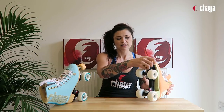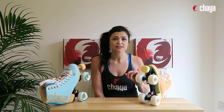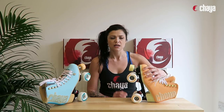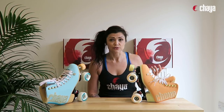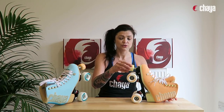Moving on to the plates — we have the Shari plates. As the highest quality plate in the range, it features a nylon fiberglass construction, so it's really light but also very responsive. It has aluminum cast trucks, which are strong, durable, and very responsive. The plate is set at a 20-degree angle, so you'll feel really agile with a nice stable base. The biggest plus, in my opinion, is the adjustable toe stop — you can raise or lower it based on your preferences and skating style.